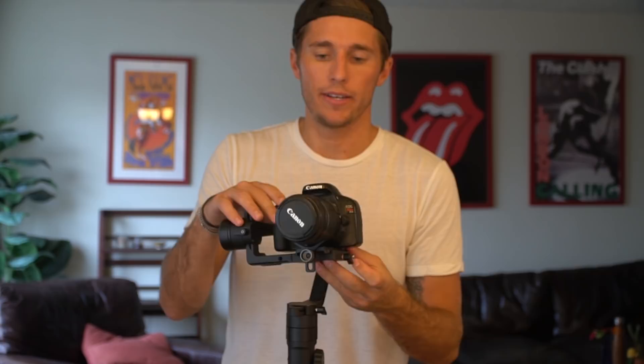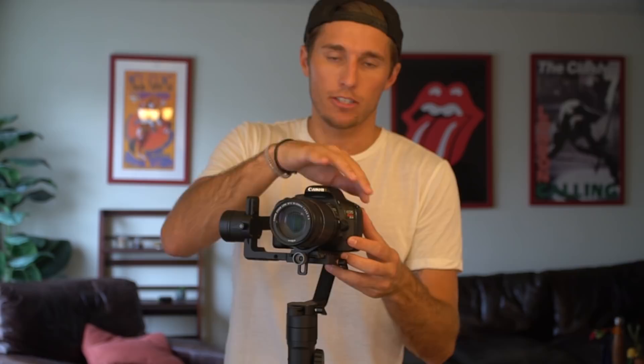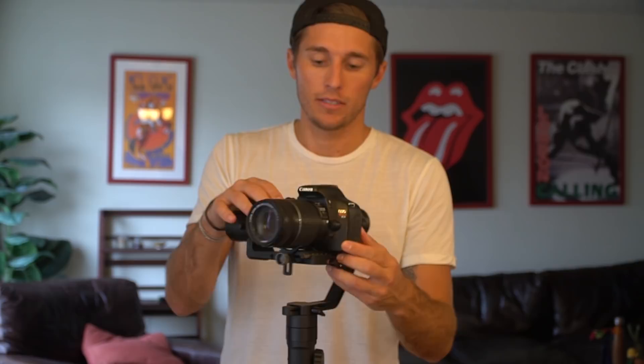I'm going to zoom in now so you can see exactly what I'm talking about while I'm balancing it. Before you start balancing your gimbal, you want to get it shoot ready — you want to have it the same weight as it's going to be while you're shooting. Take the lens cap off, if you're going to attach a lens hood attach that, make sure the batteries are in, the straps are off. You want the final weight of the camera while you're balancing it.